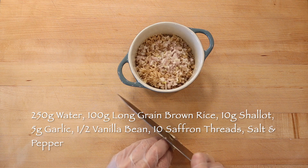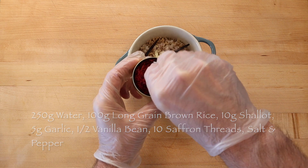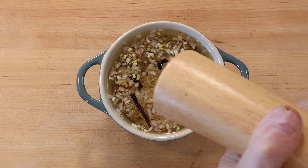Add 10 grams of diced shallot, 5 grams diced garlic, half of a split vanilla bean, a pinch of saffron threads — about 10 — 250 grams of water, and season with salt and pepper.